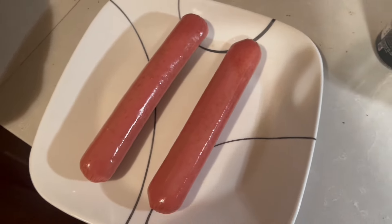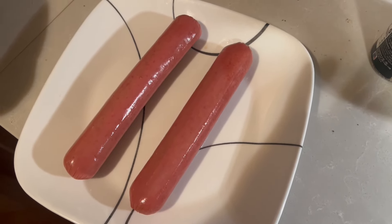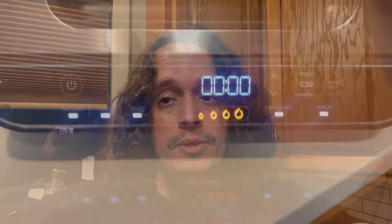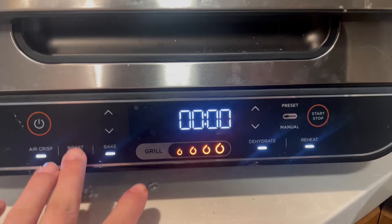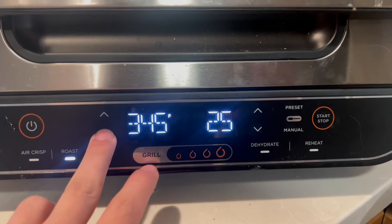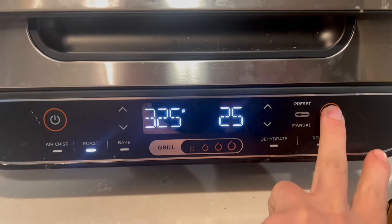I'll invest in some higher quality product when I have a little bit more time. We are not going to boil anything in water, and we're sure as hell not putting them in the microwave — we are going to roast them. I don't particularly feel like using the oven, but my air fryer has a roast setting. We're going to knock it out to 325 degrees on roast and let that preheat get started.